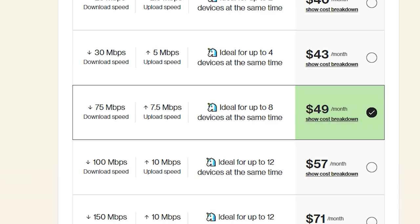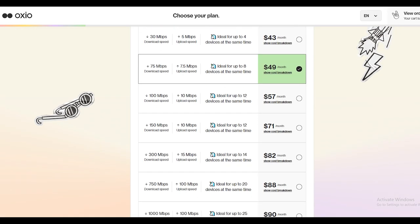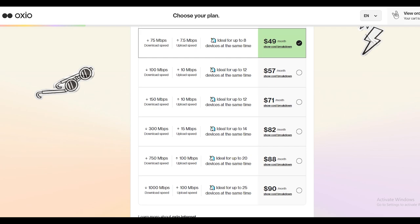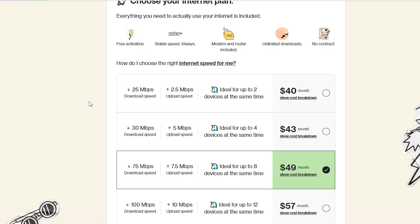My budget for home internet is only $50, and this plan is perfect for my budget. I pay $60 for my phone data, so I don't want to spend more than $50 for home internet. Comparing with the two other cheaper plans at $40 and $43, I find the $49 plan is the best value if you are looking for affordable home internet — it is perfect for one to three people.